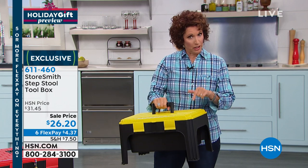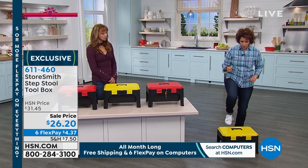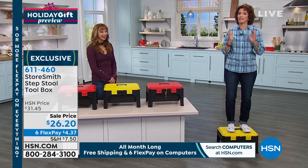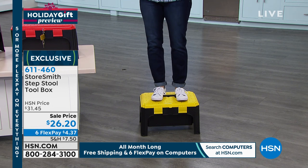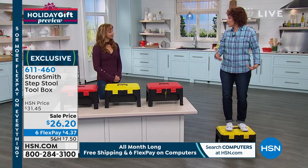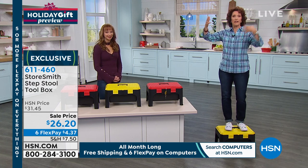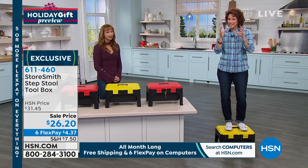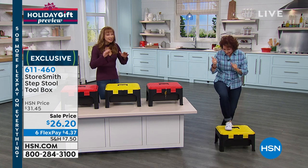When I look at a step stool, I think about how much is it going to hold? That is 350 pounds. Look at that. What I love about this is it gives me 11 inches up. That means I'm going to be able to get up to the cabinets, get into different areas. You just need that one foot, just that little extra boost.